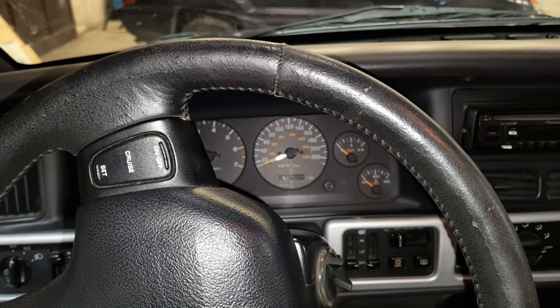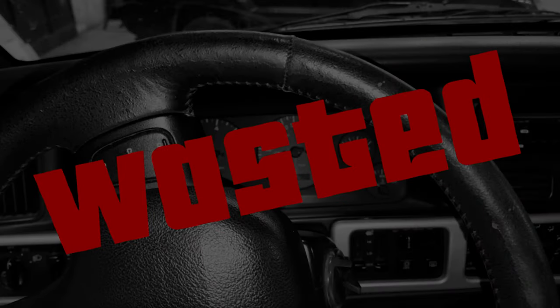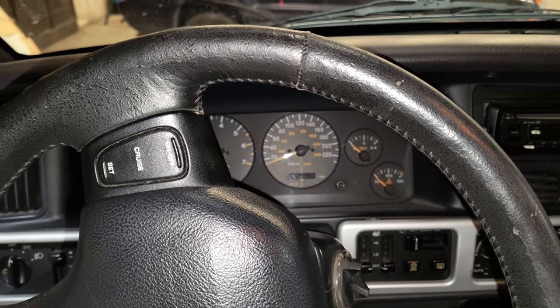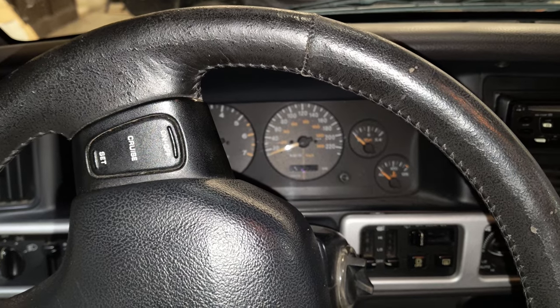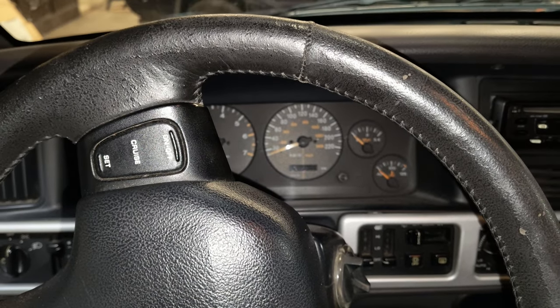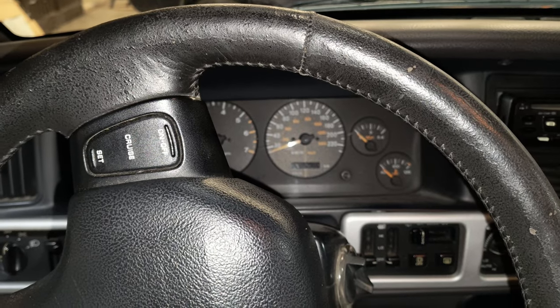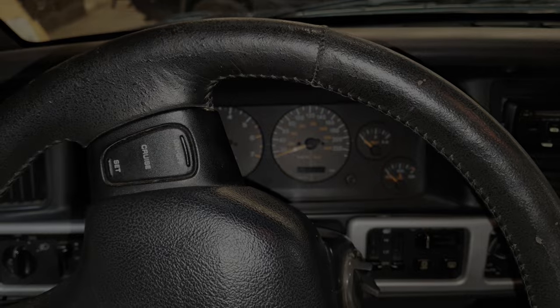I just test drove the car a little bit and I'm still having the same issue. So at this point I'm thinking that I might need a little bit of a tune, because keep in mind that this thing has a cam, has roller rockers, has headers, intake manifold and so on. So there are a lot of mods that need to work together.